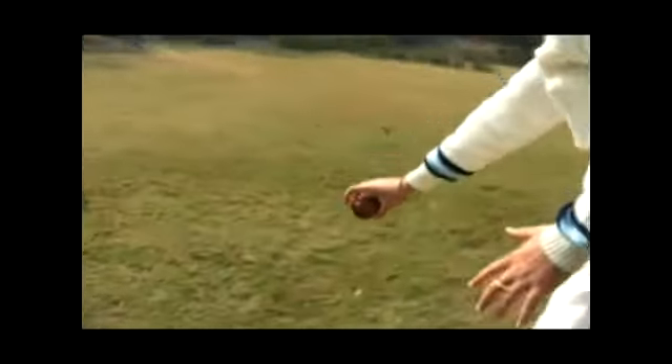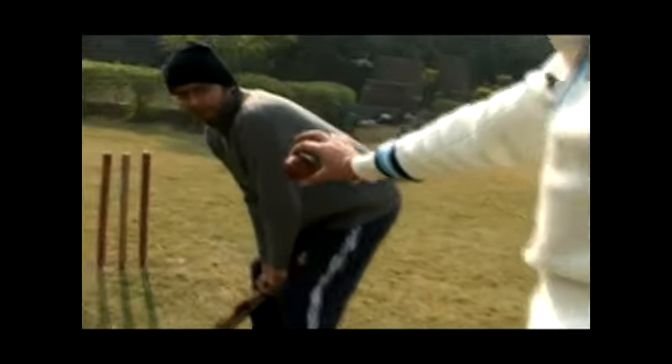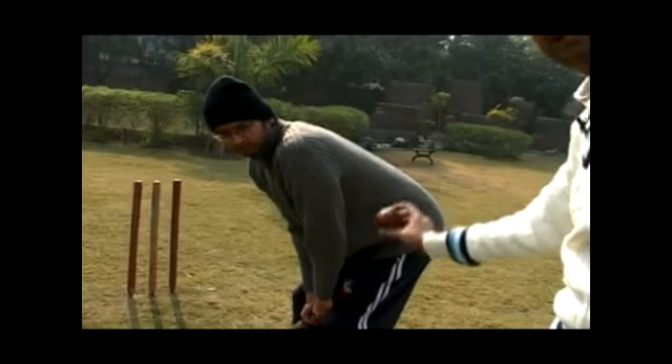The expectation a batsman has — that the ball after landing would go towards this side — does not happen. The ball straightens up and surprises the batsman by coming like this. So it's a straight delivery rather than going the other way. It might also have a slight turn towards the leg side, inside the batsman.